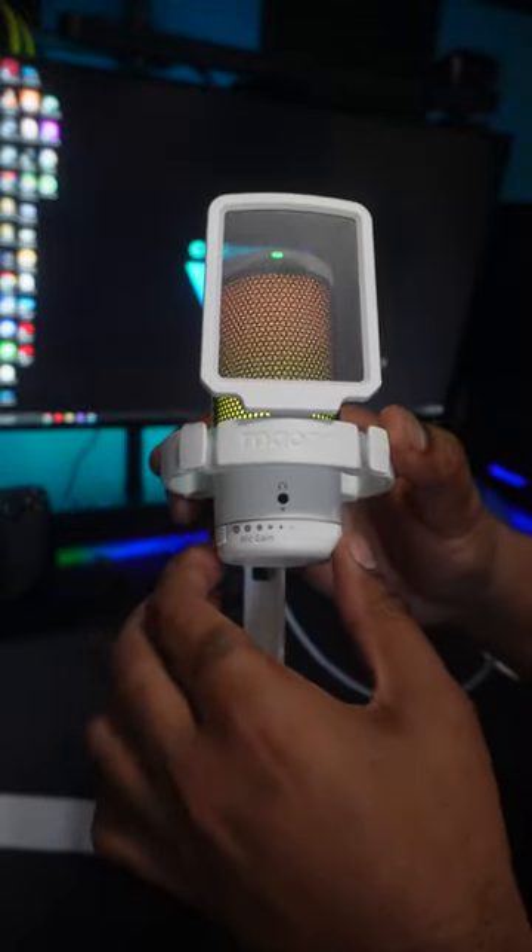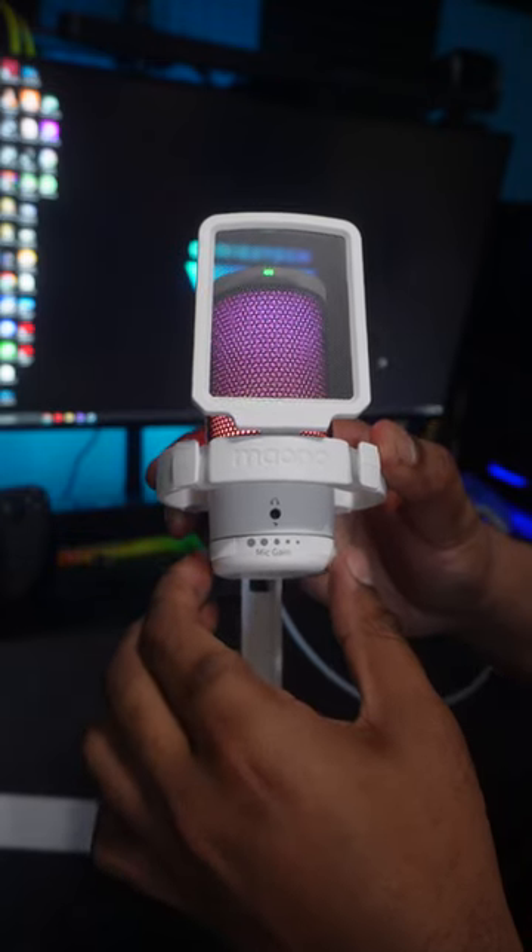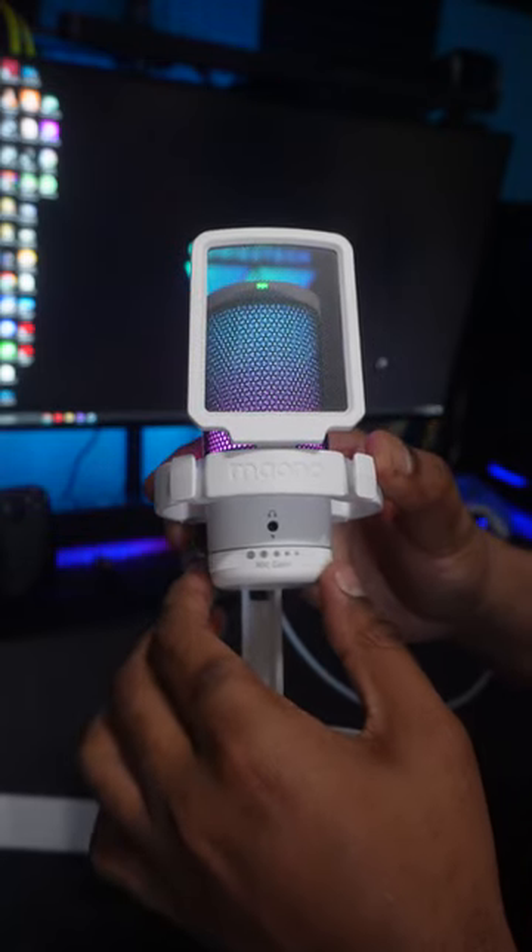By the way, you are listening to the quality of the mic through this little video, so let me know what you think.